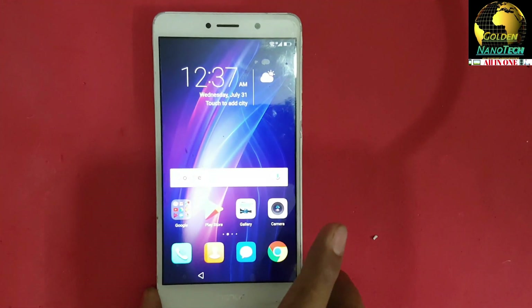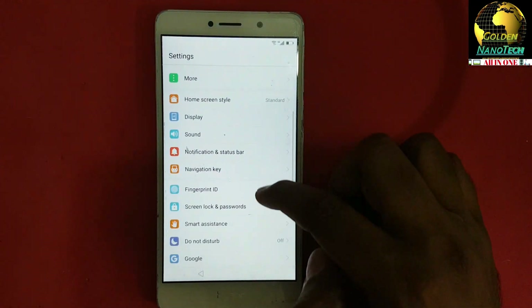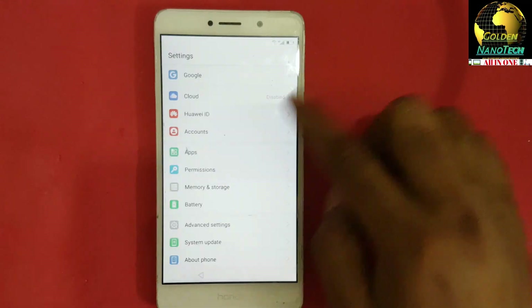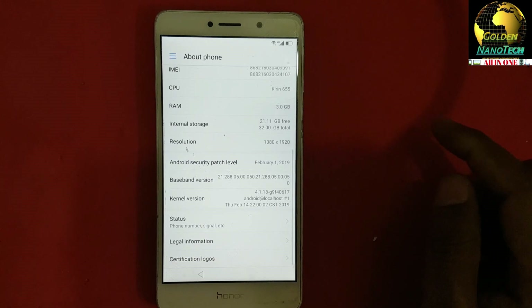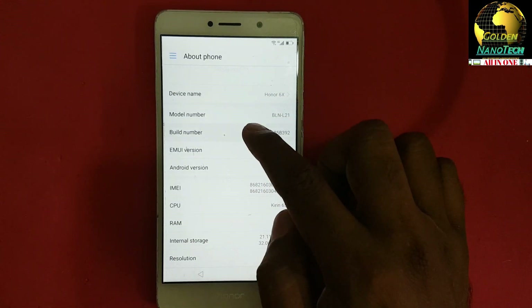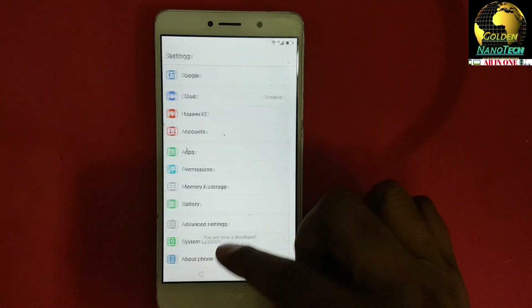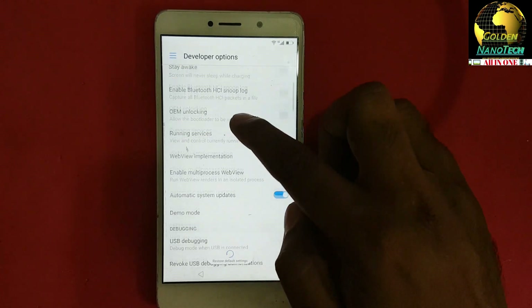Now we can access the Huawei phone. Go to Settings, then go to Security. Go to About Phone. Go to About Phone, find the model number, then go back — you can see the Developer Options. Go down.